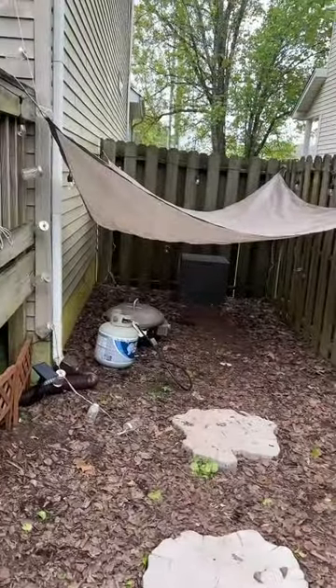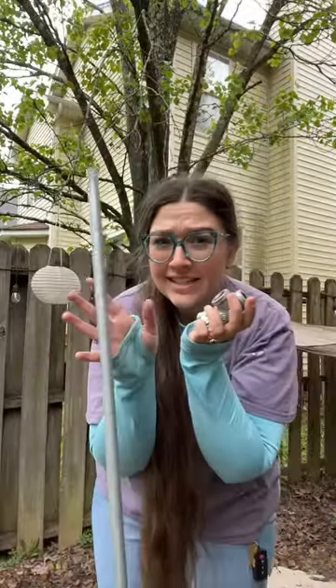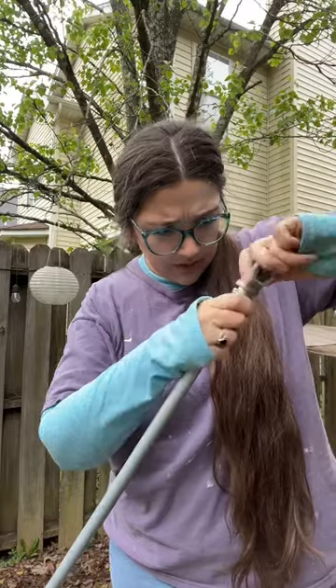I bought this tarp for the cozy corner and while it technically fits, y'all can see the problem right. I think we can MacGyver this — this goes here. I need a screwdriver, screw this on here.